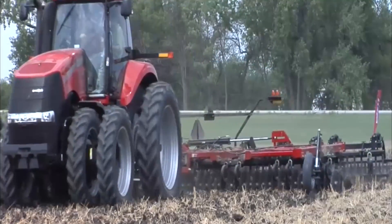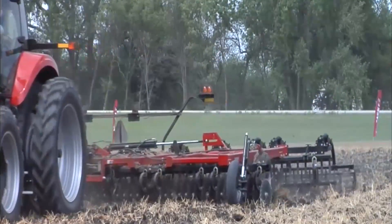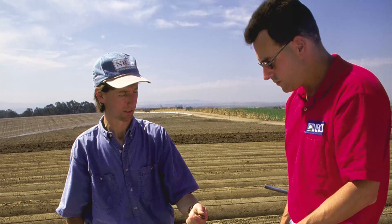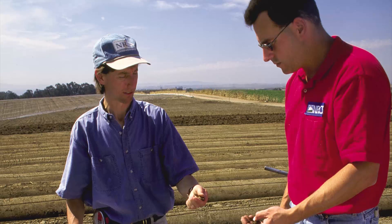Consult your lab or local extension agent for sample depth recommendations. Soil sampling can take place through much of the year; however, spring and fall are the best times. To minimize seasonal variation, it is best to take your samples at the same time every year.